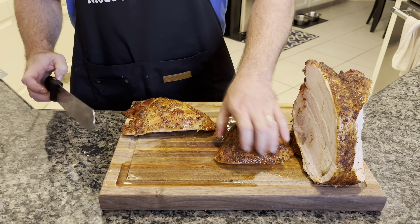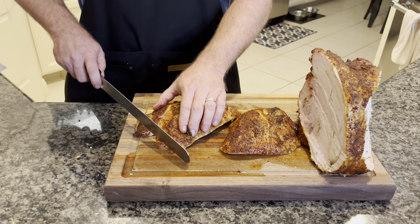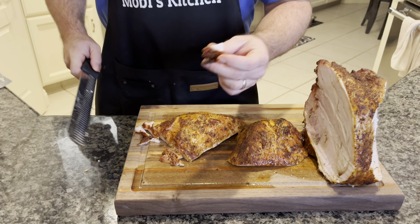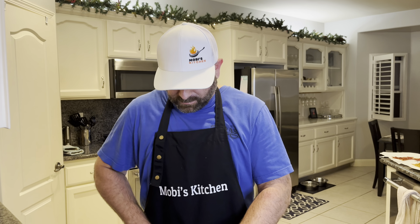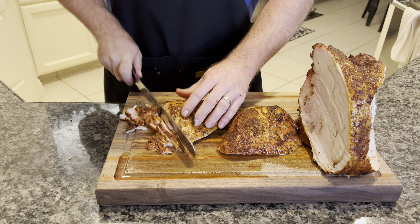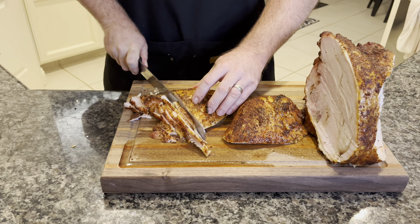We're going to cut this up into pieces to pile on that sandwich — just cutting nice thin pieces here. We've got to try this little edge piece. Hmm — oh guys, we're in for a treat. I'm telling you. I'm just going to cut it nice and thin to layer it, and we'll be right back with you.